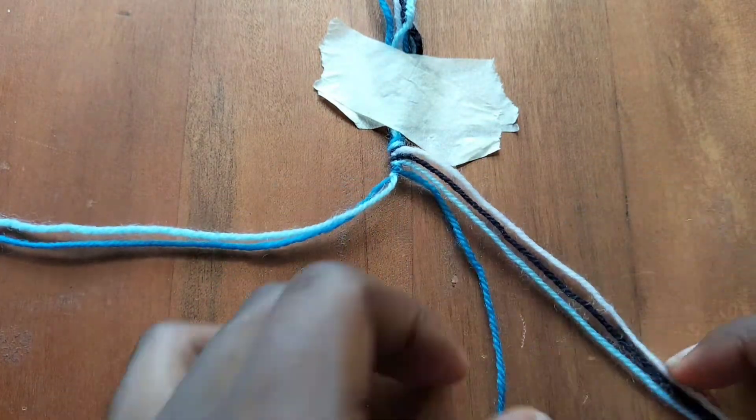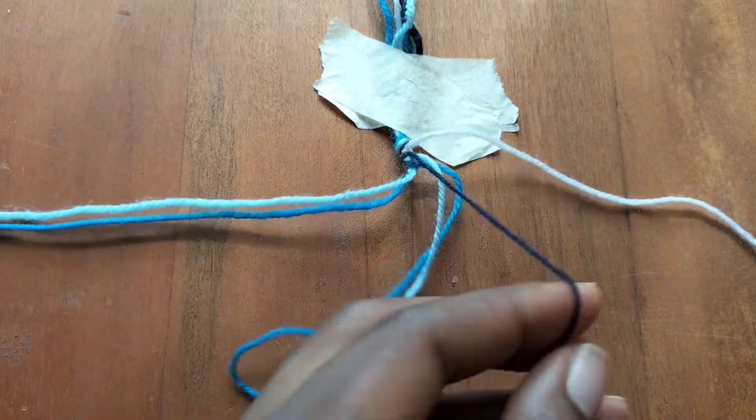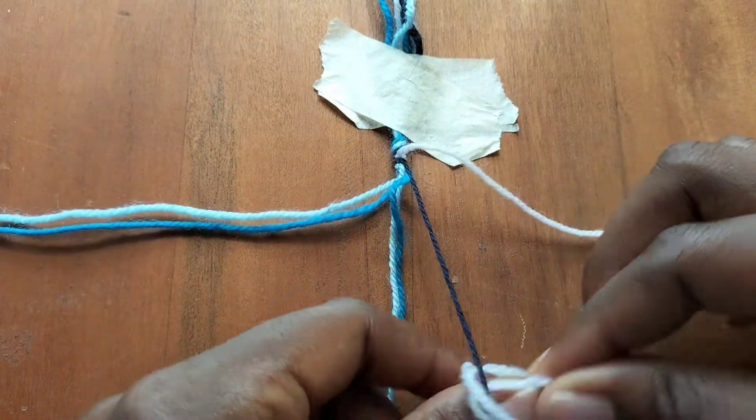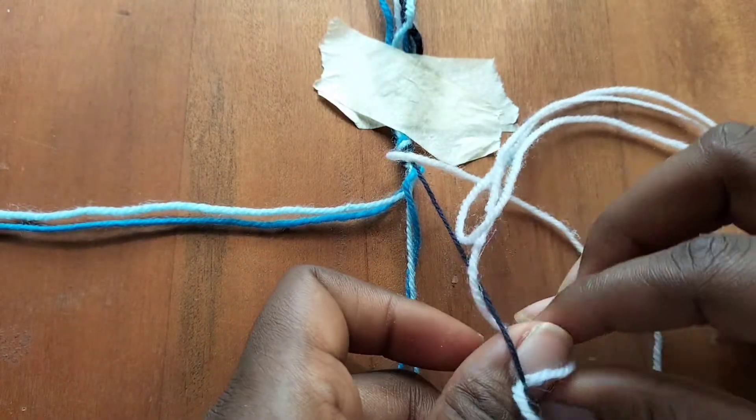Now we're going to use our white string and make backward knots over our dark blue string, our light blue string, and our blue string — which is three backward knots.